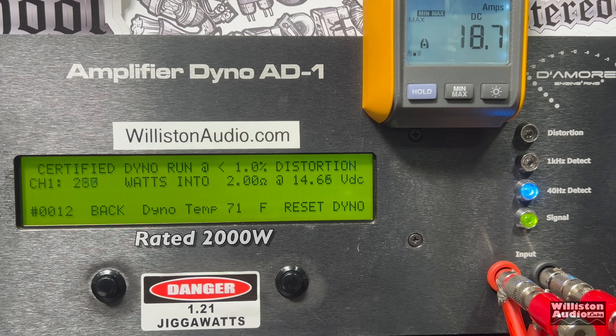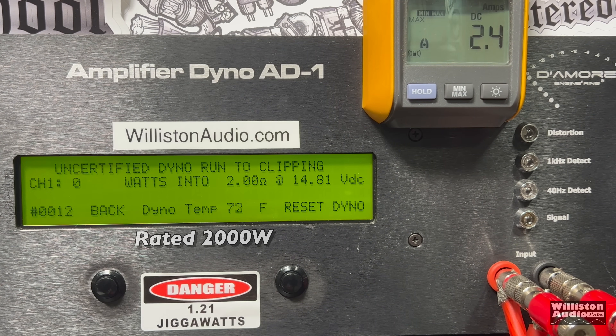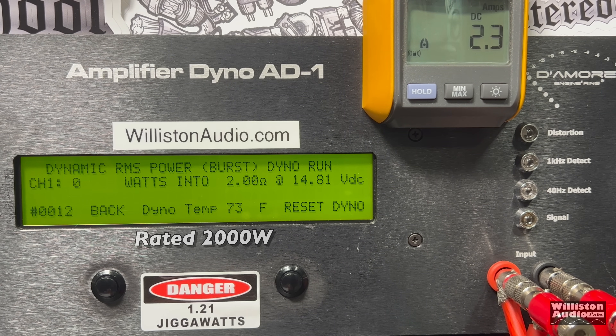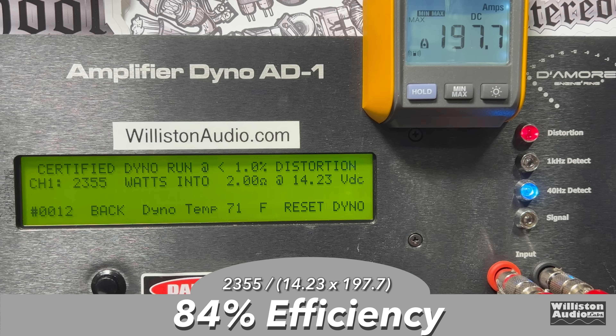Certified test first at 1% distortion — can we get 2,000 watts? Yes, easily: 2,355 watts at 14.23. We're even a couple ticks under 14.4 and easily got the 2,000 watts. Uncertified up to the clipping point — quite a bit more, over 2,500: 2,535 watts at that same 14.23. Dynamically with a 40 Hz pulse tone, we're getting over 2,700 — 2,777 watts at 14.69. Efficiency is still very good: 84% at 2 ohms certified.